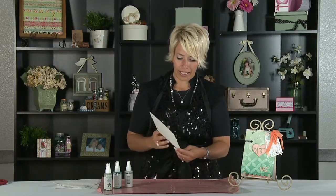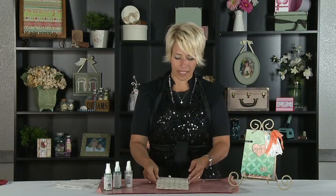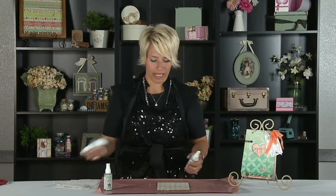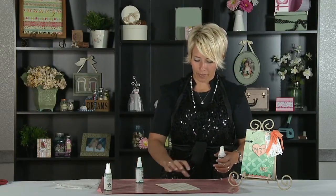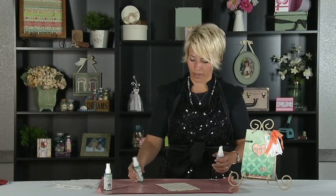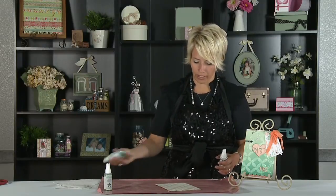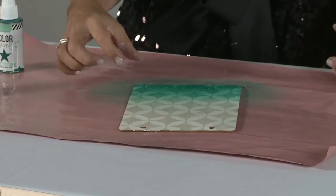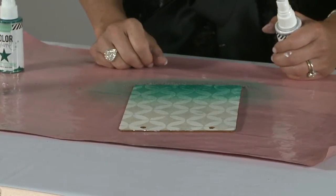I've taken a wood album and I've already stenciled it using white acrylic paint and Mod Podge mixed together. Now what I'm going to do is actually spray the bottom of this project with the original mint green color. I just want like the bottom third to have that nice, really vibrant color.